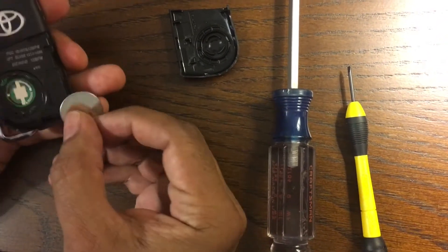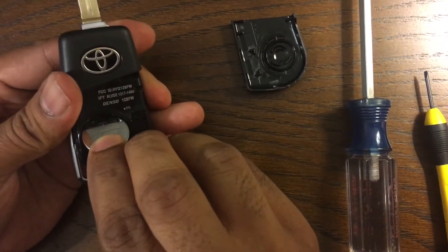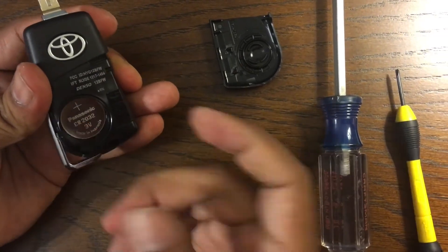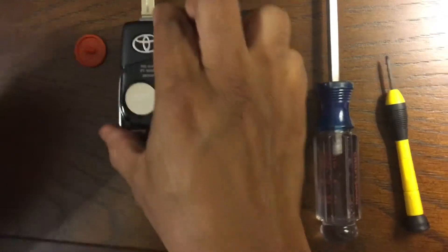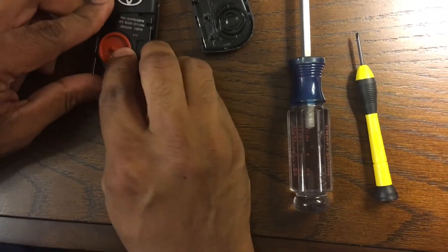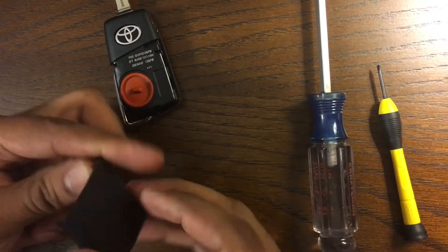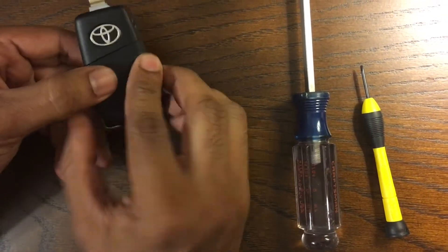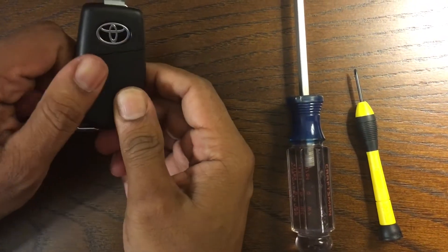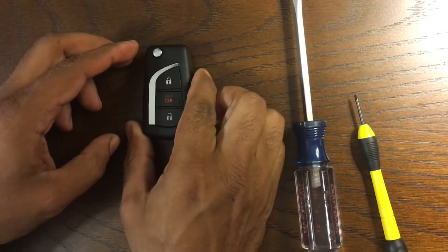So we just have to put it back the same way we took it out. Put it in and gently push it in, slide it in — and there you have it. Thanks for watching.